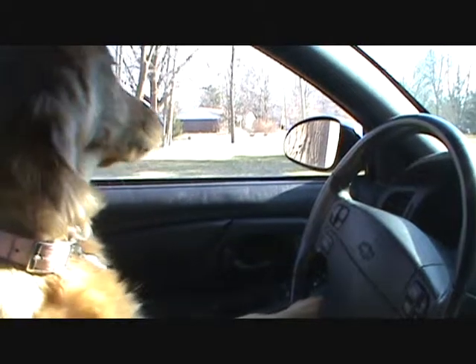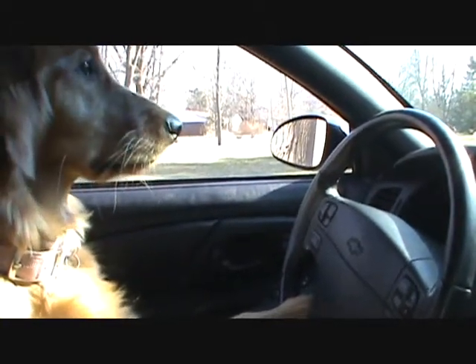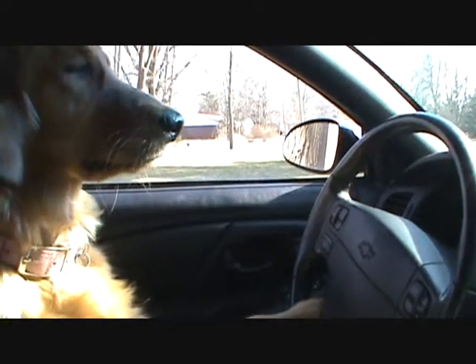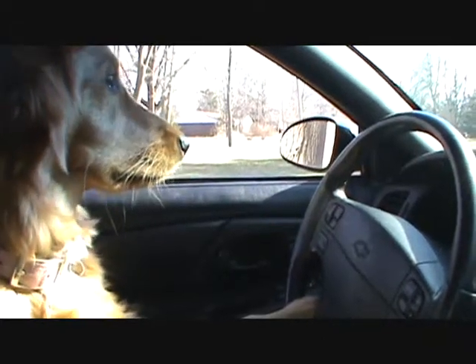All right, Ruby. Let's show the viewing audience how we do a roundabout correctly. Are you ready? You might want to start the ignition — you know, that might be good. We'll get it, we'll work on it.